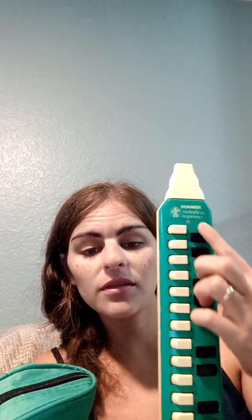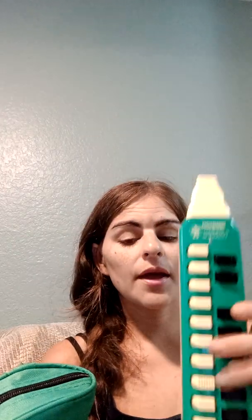This is the melodica that he gave to us. It's an Honor melodica, soprano, and this one was discontinued. I really like this design — these are the white keys, which are actually a manila yellow color, and then these are the black keys. It's got a removable mouthpiece, but this one has been discontinued. You can find them on eBay though.